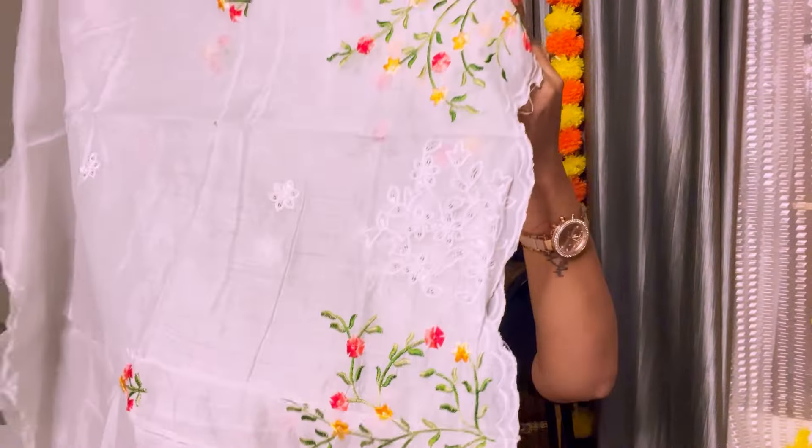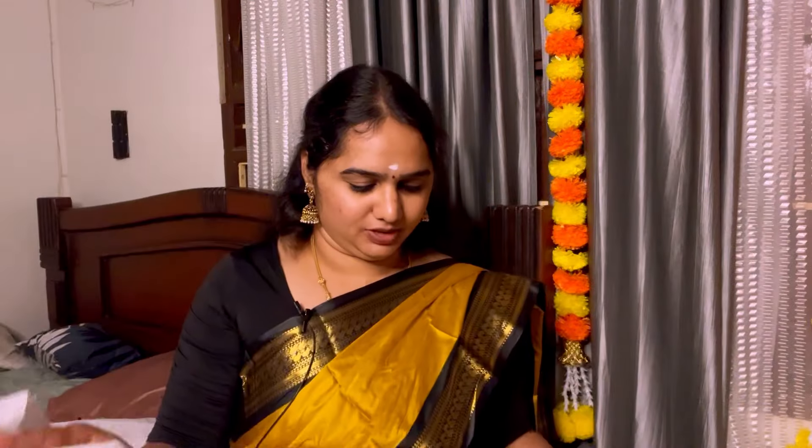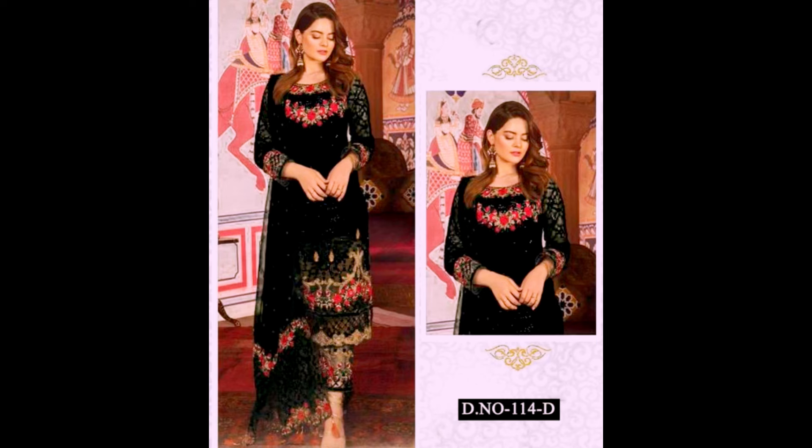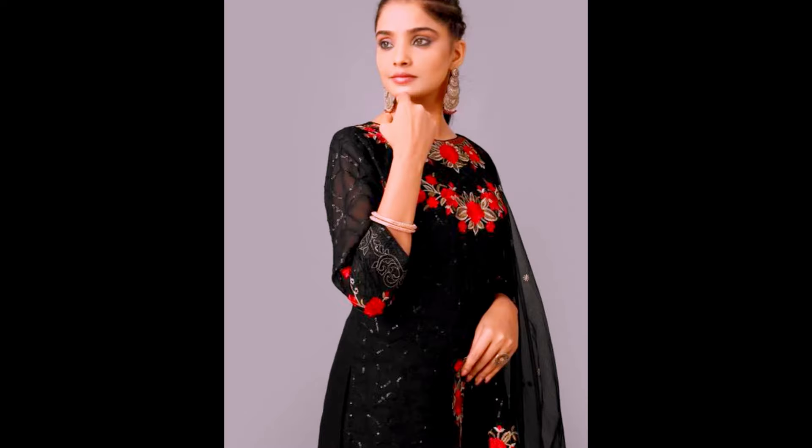If you have to stitch it properly, we will stitch it properly. If you want to order a black set, I received it — that is a bit different. I think it is a jarget material with a full floor design. I will be able to do a full black set. I received it and expected it to be around 800 rupees, but it is worth it — it is a super nice material.